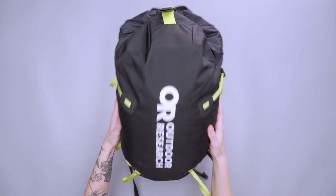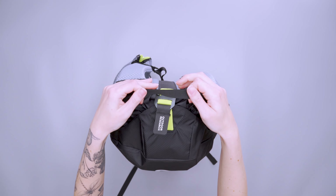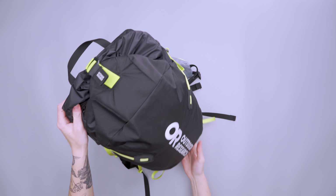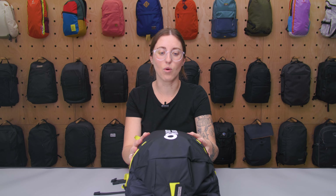On top we have a little nylon carry handle. The loop side comes up a little high, but it wasn't rubbing on my back or the back of my neck. It wasn't super in the way, and I found it pretty comfortable — a really decent size for just a day hike.